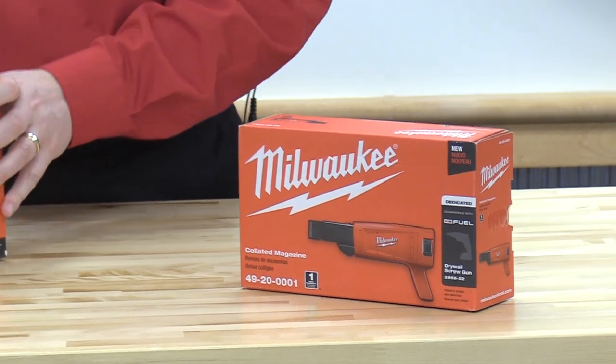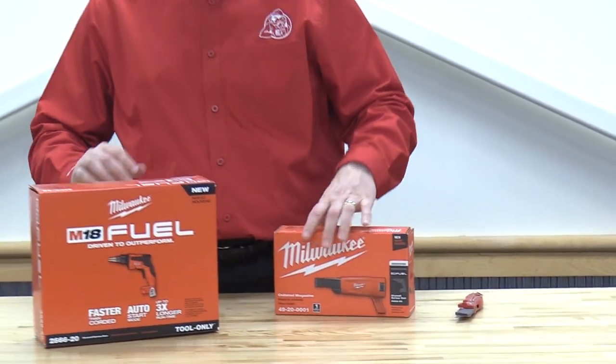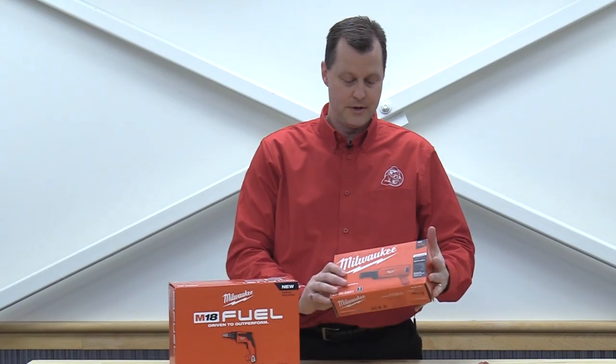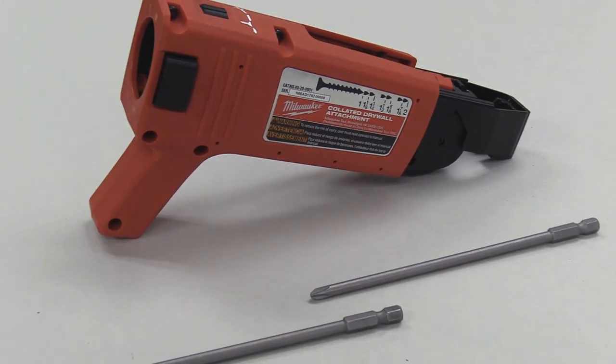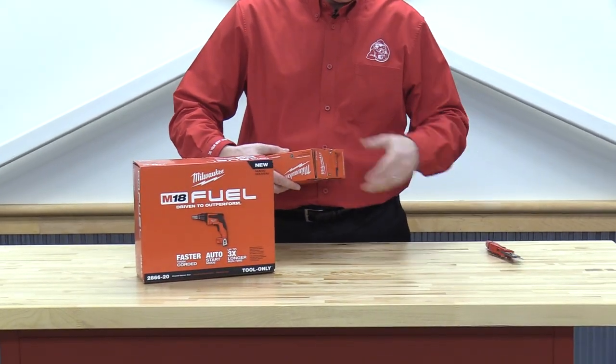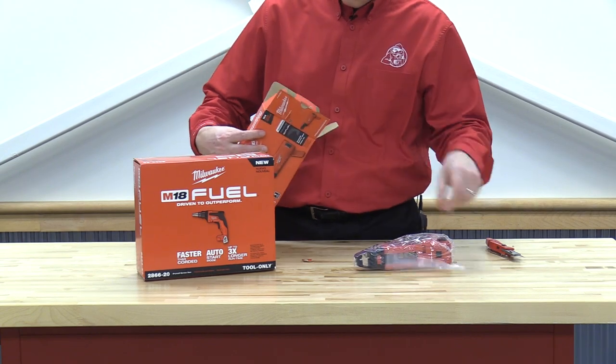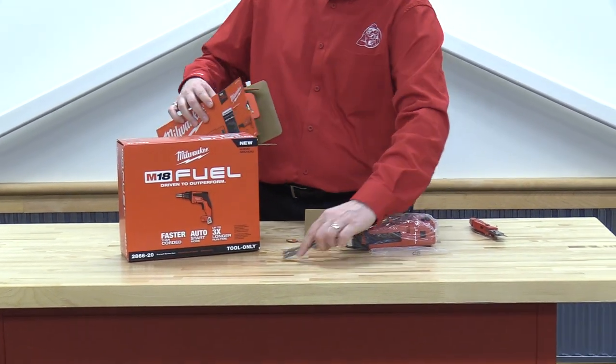So what we've got is something from Milwaukee. We've got their 2866-20 cordless drywall gun that we've all seen before, but here's what's new — this is the 49-20-001 collated magazine attachment. Inside the box, we've got the collated screw attachment and a couple of drivers.